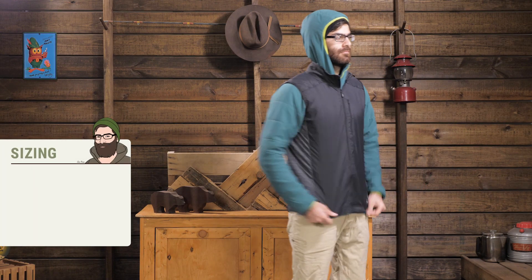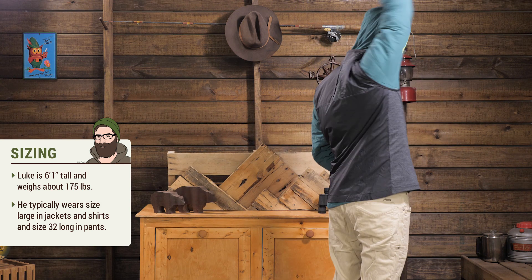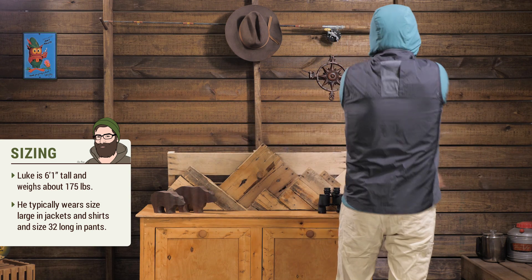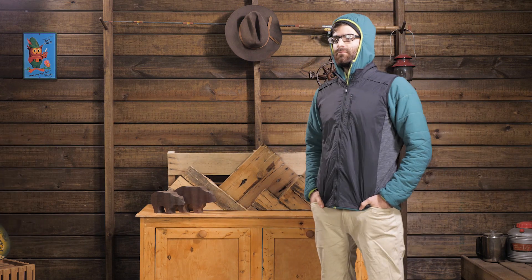This is a regular fit vest. I am wearing a large and I have it on over a synthetic insulator right now. It fits appropriately — I have plenty of room to move, it is not too short, and it fits exactly like I would want it to in order to protect the core.